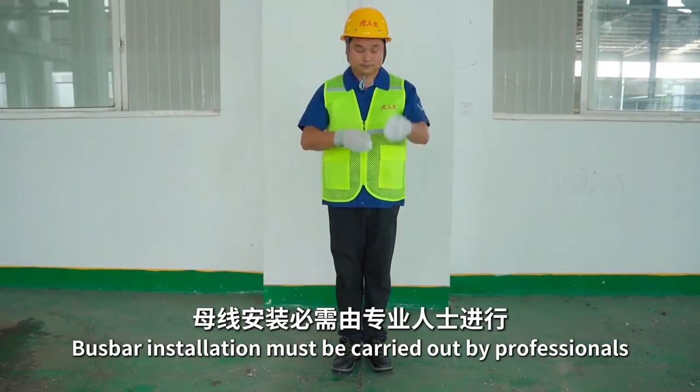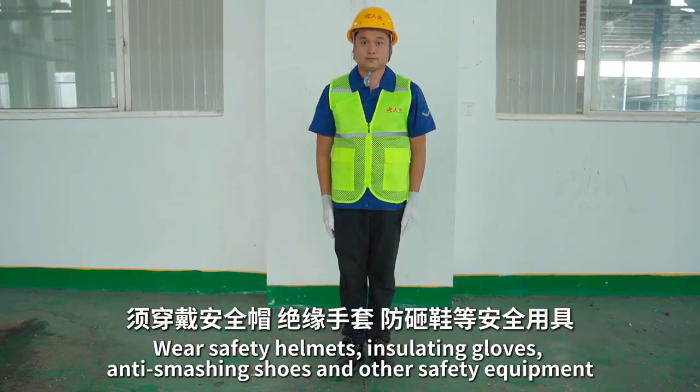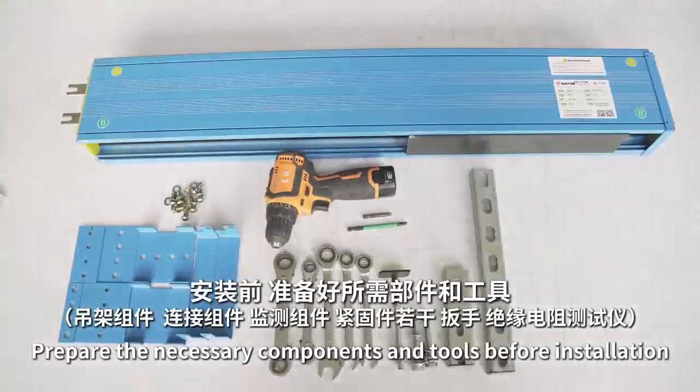Bus bar installation must be carried out by professionals. Wear safety helmets, insulating gloves, anti-smashing shoes, and other safety equipment. Prepare the necessary components and tools before installation.